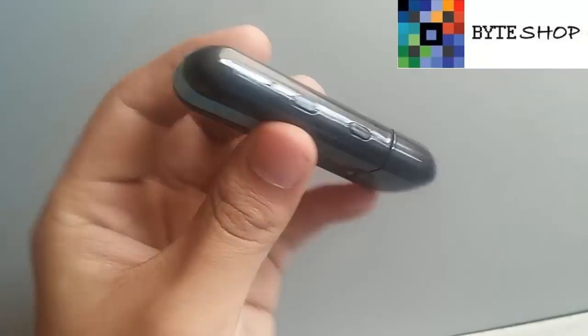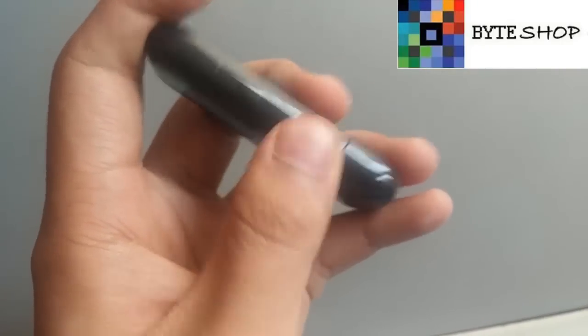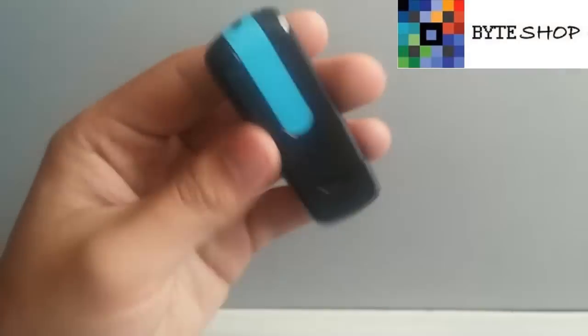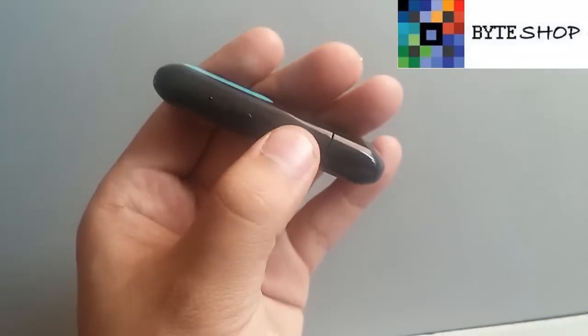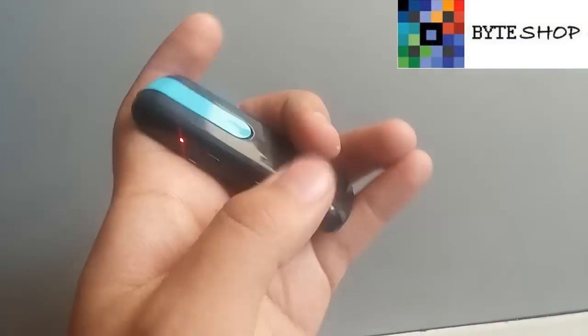Ahora para grabar audio, lo único que tienen que hacer es presionar este botón una vez. Y listo, ahorita ya está grabando audio. Pueden tenerlo en la mano, o en la playera, o donde ustedes quieran, y va a estar grabando audio. Para guardar el audio, nada más le dan un clic más. Y listo, ya tienen guardado su audio.